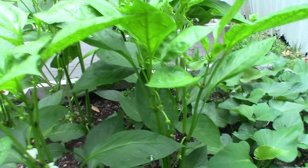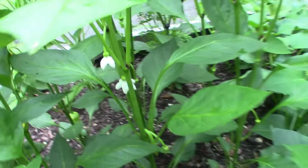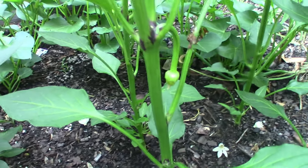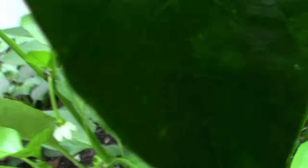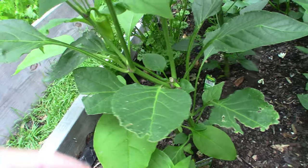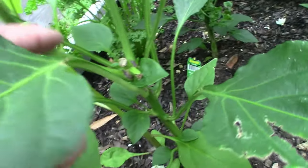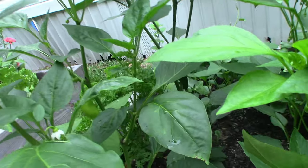Back here we've got some sweet banana peppers — you can see there are lots of little buds about to come out. I picked two yesterday; here's one down here that's not quite ready and another little one starting, with some more back there. I've also picked several of these gypsy sweet peppers — there's one here, one here, and more starting all up here. These gypsy sweet peppers are pretty good, not much different from the banana peppers.